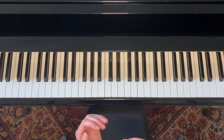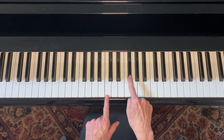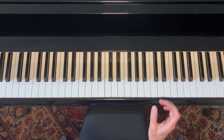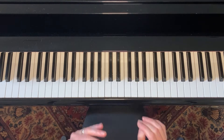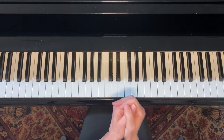Piano Annie here to show you how to find any blues scale on the piano. There are 12 different keys on the piano that repeat up and down the keyboard, and each one has a blues scale. So if you get tired of just playing in the C blues scale, you can master other blues scales to your heart's content.